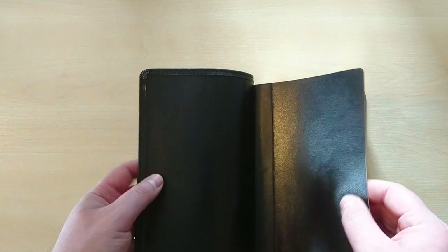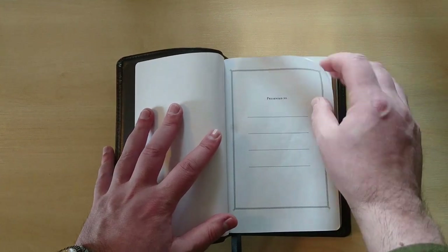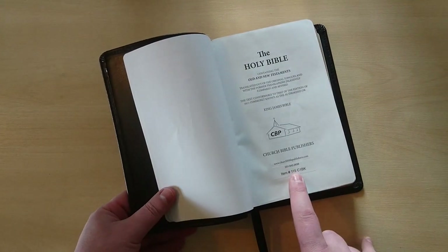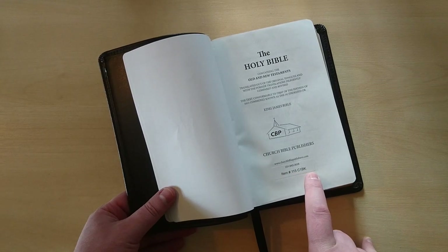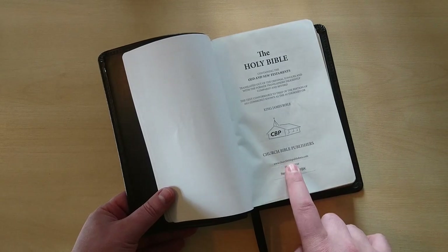It comes with this end sheet — this is a vinyl paper — and again you have a couple of blank pages in cardstock before we enter into the presentation page. Then we have our item number 115C1BK, which stands for black, compact, one piece black.